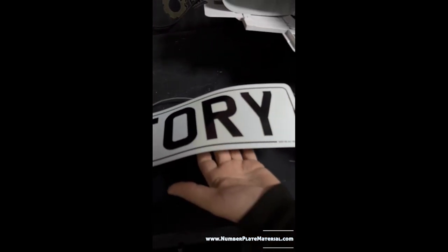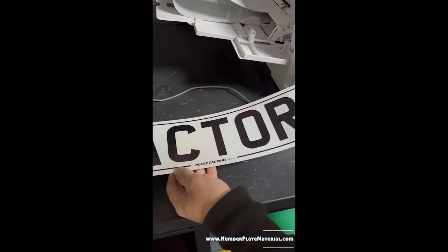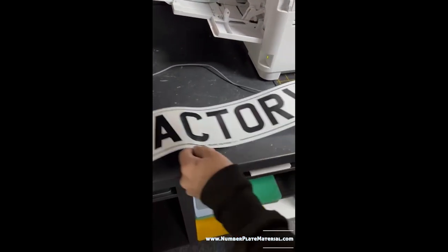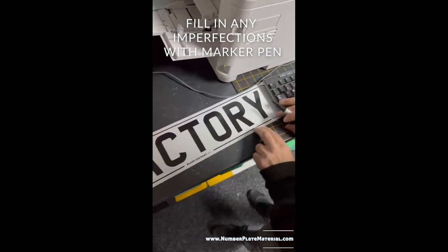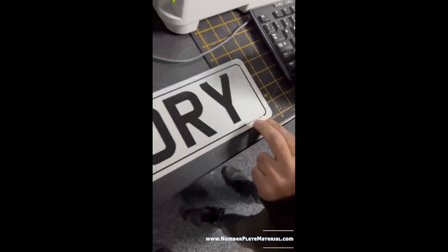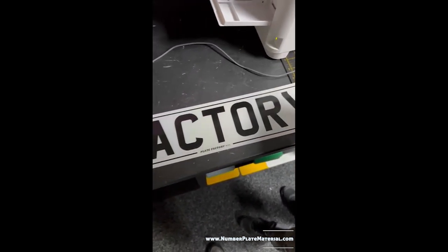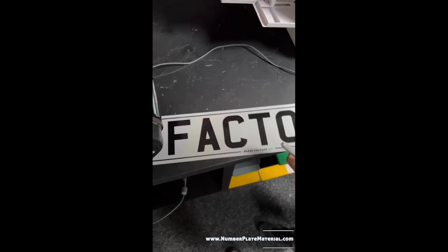As it comes out, you can see you're getting a true black print. Any small specs are always down to dust — so we take a Sharpie and touch up any tiny dots. Then we roll it through, and again you can see the quality of the print is absolutely fantastic.